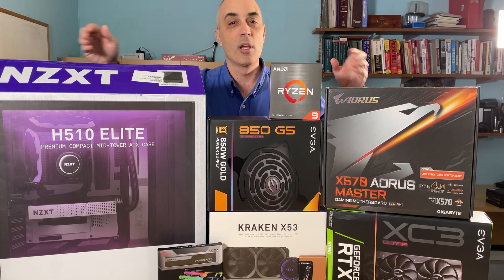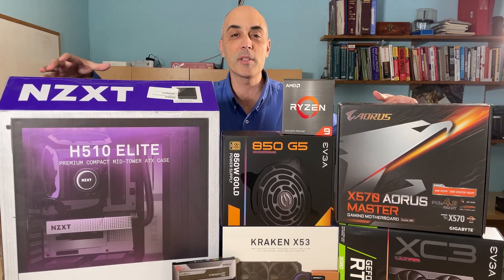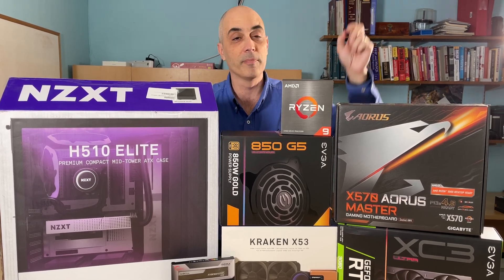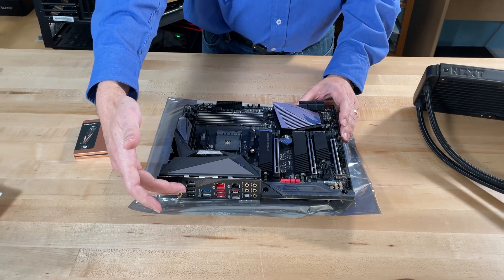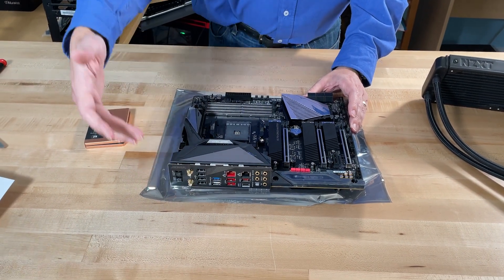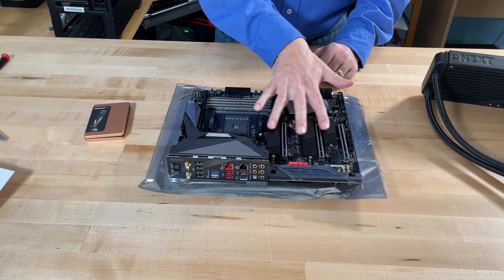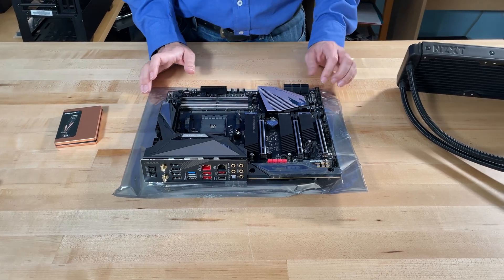We're going to be adding the memory and everything from scratch — you get to see it all being built. If you'd like to see videos on the different components used in this build, click on the links above. The first thing you want to do is orient yourself with the motherboard. This is the back, where all the components, video, and so forth plug in. You've got the memory, the CPU, and the drives.